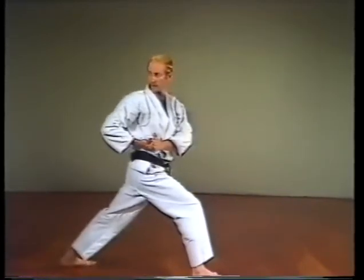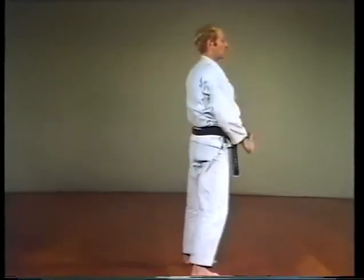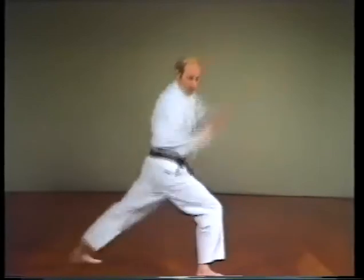Another variation of the back elbow strike is to use the opposite hand to augment the striking arm. This is called Ushiro Empi Uchi. Now for the applications.